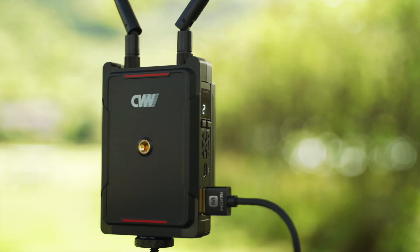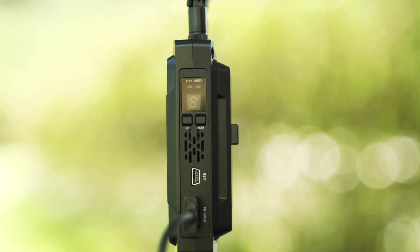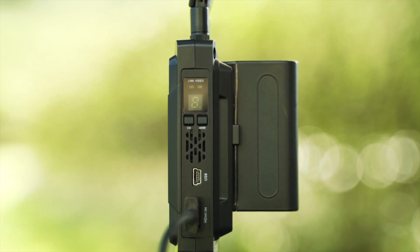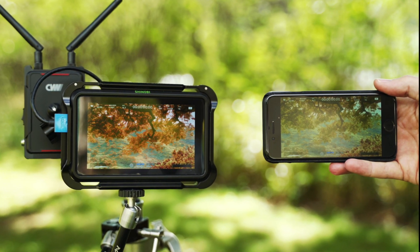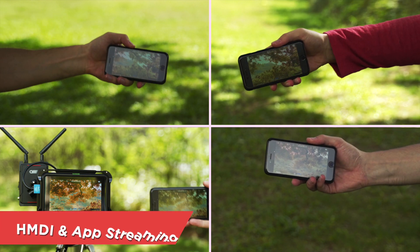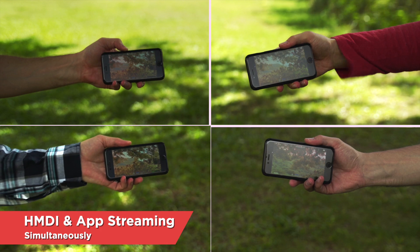Like the previous generation, physically speaking both the transmitter and receiver are exactly the same, and it still takes Sony NPF style batteries. In the new generation, you'll be able to send a signal to an external monitor and three smartphones. Without using the HDMI source, you'll be able to stream to four smartphones.